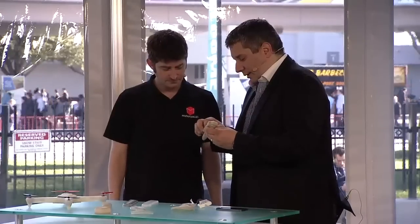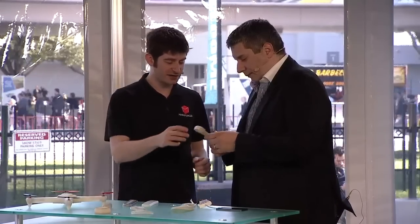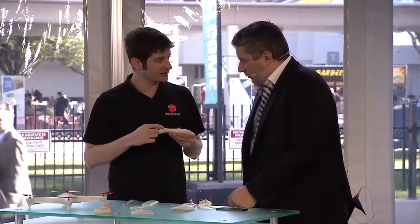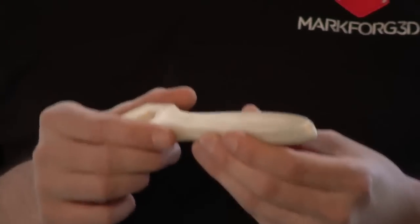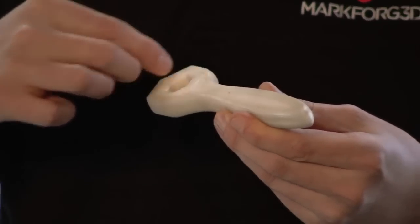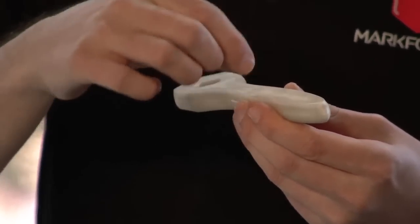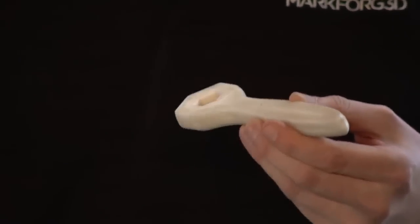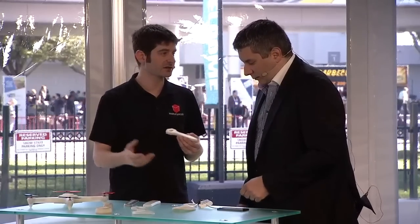Each layer is just one continuous strand. My fiancée came up with a good analogy — it looks almost like a wood grain pattern, so the strength is in the direction of the grain. What's unique about this product is we can take one strand and go continuously around the entire layer. Conversely, you can also use chopped fiberglass, but then it's more like particle board. So continuous is like wood, chopped is particle board, and regular nylon is like the glue.